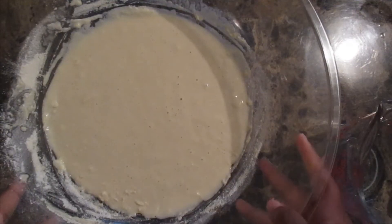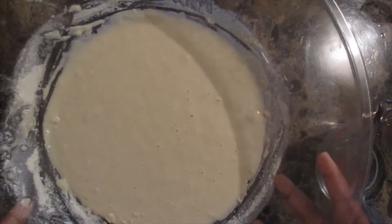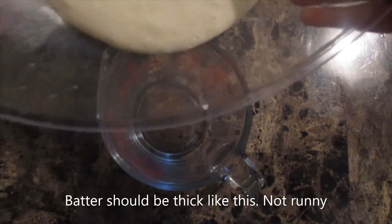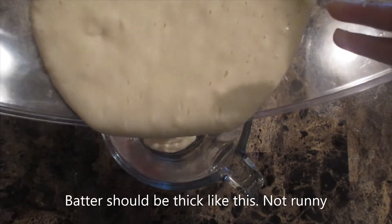Now that we have the right consistency I am going to transfer the funnel cake batter over to the measuring cup. Hopefully I don't mess this up y'all. I am very very clumsy. We will see how good I do.